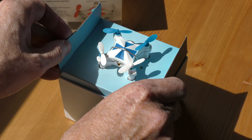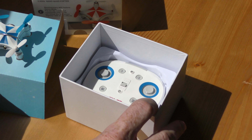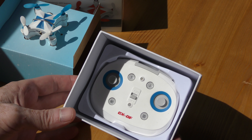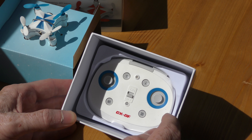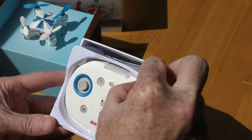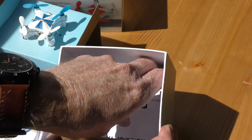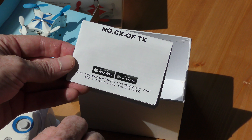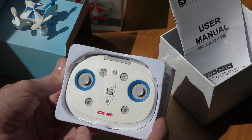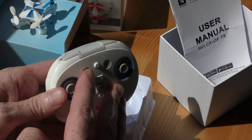Let's open up the box and check this out. Inside, we have our blue little copter. The copter is attached by a wire — I'll get that off. Inside you've got the remote, and that's a pretty big remote for such a small copter. In the bottom, you've got instructions. It says there's an app on the App Store, and there's also an app on Google Play if you want to use your phone.